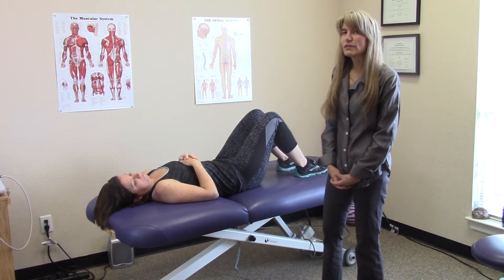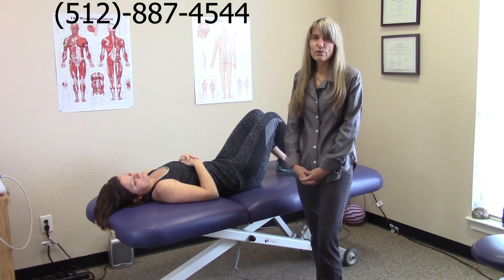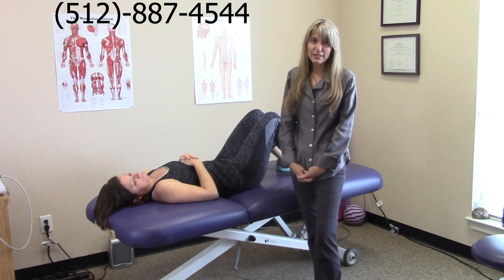Thanks for watching my video today. If you'd like to make an appointment, our phone number is 512-887-4544. I look forward to meeting you, thank you.